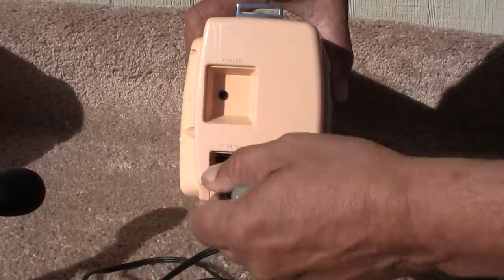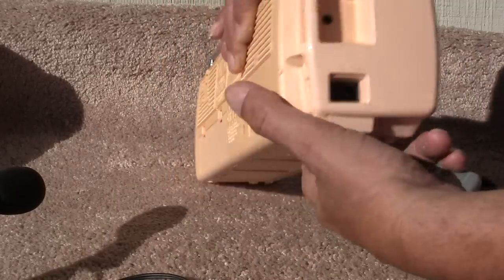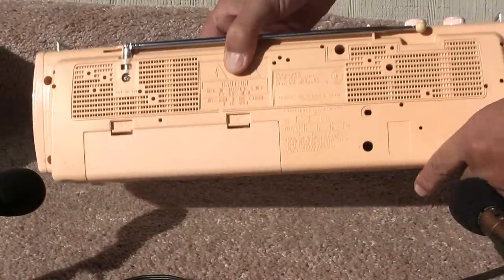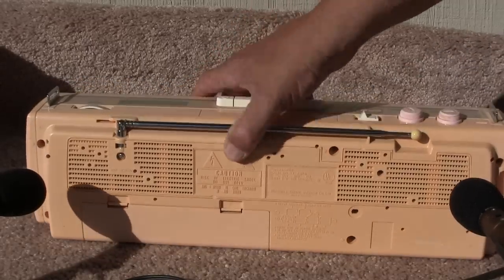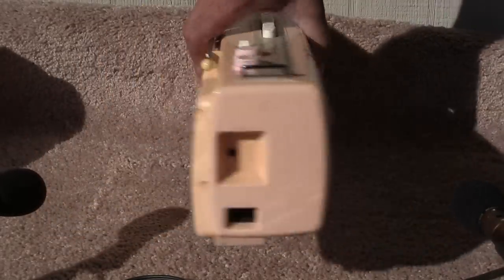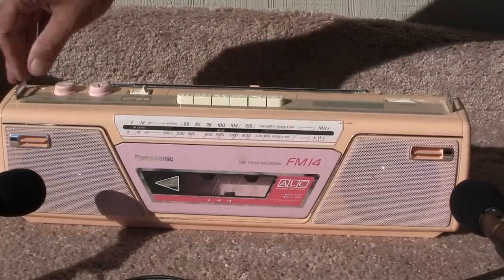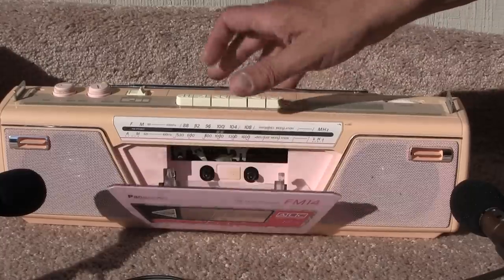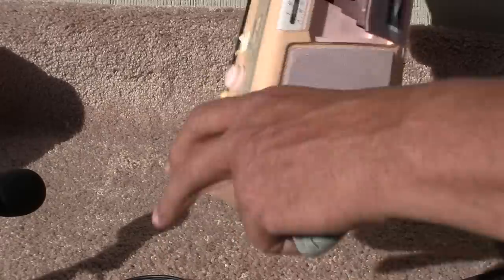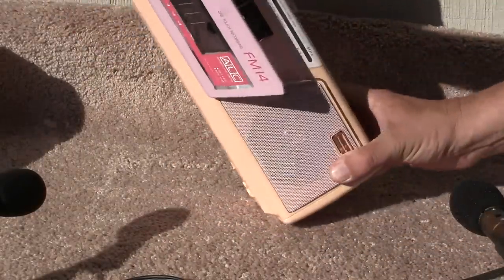Unplug it. Turn the radio off, and show you the eject. And let me turn it — maybe try the other end here.